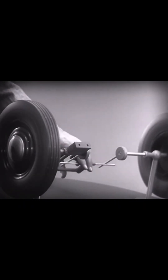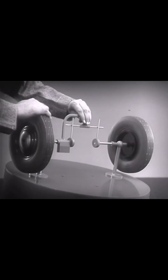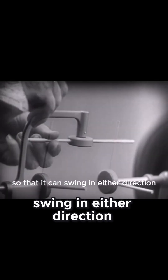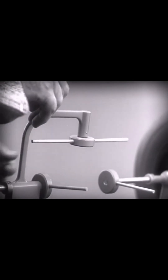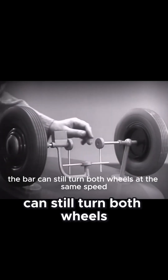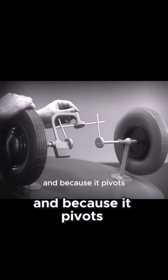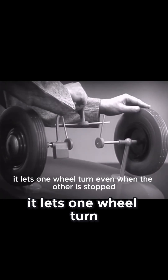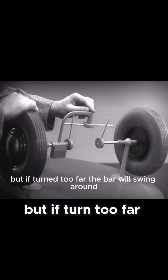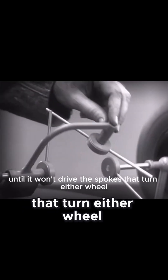And if we stop one wheel, the other wheel won't budge. Let's put this bar on a pivot so that it can swing in either direction. Now, the bar can still turn both wheels at the same speed. And because it pivots, it lets one wheel turn even when the other is stopped. But if turned too far, the bar will swing around until it won't drive the spokes that turn either wheel.